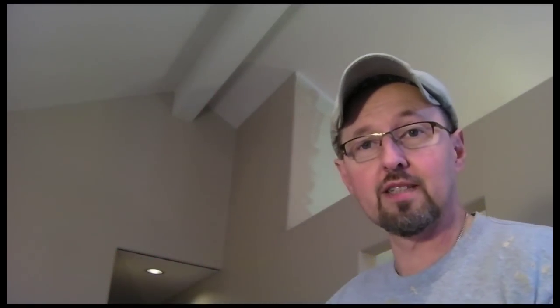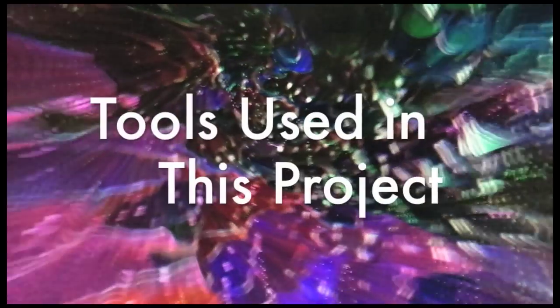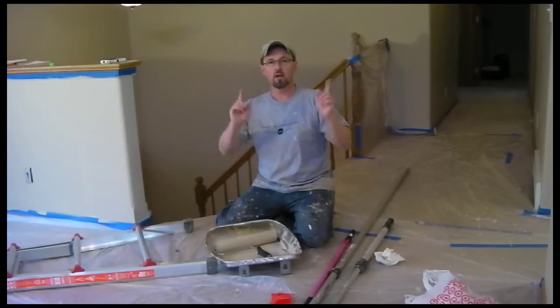On today's episode, I'm going to paint a wall in a room with a vault ceiling — not just any normal vault ceiling, but one that's over a stairway. Check this out — goes way the heck down there, doesn't it?